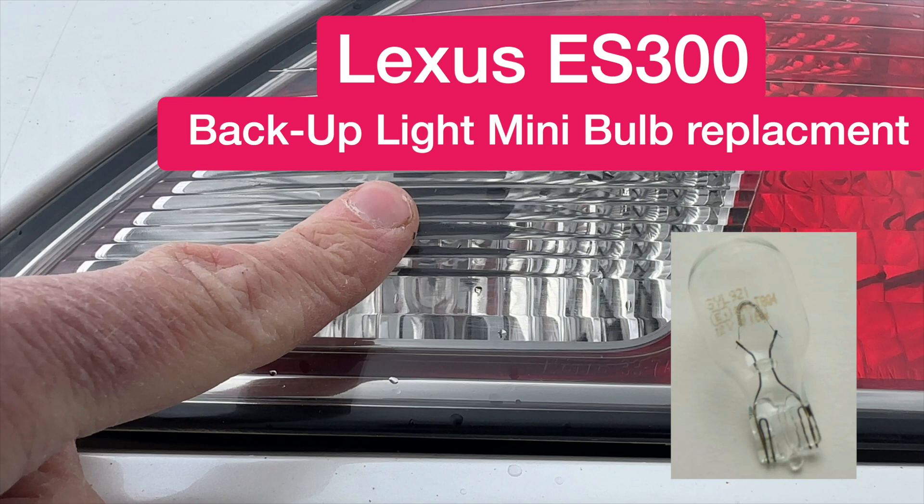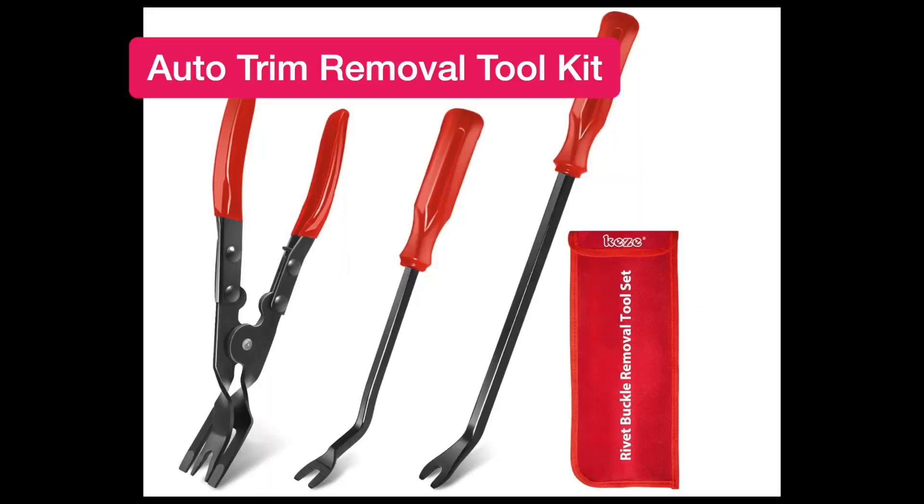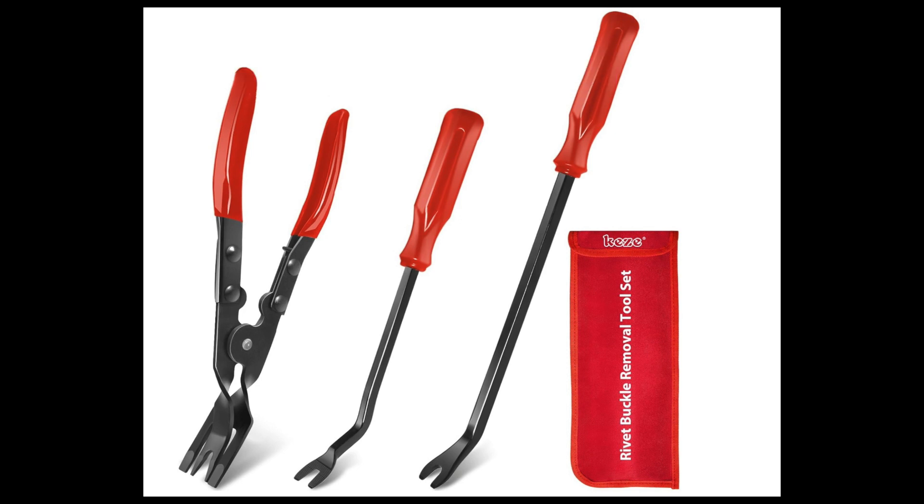Lexus ES 300 backup light bulb replacement. Got a Lexus ES 300 here — how do you replace the reverse light? You literally have to rip these things out, or if you're less of a Neanderthal, just go on Amazon and do yourself a favor: buy one of these auto trim removal sets for around ten bucks.